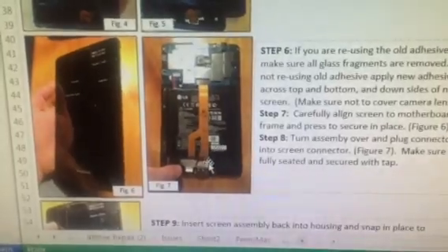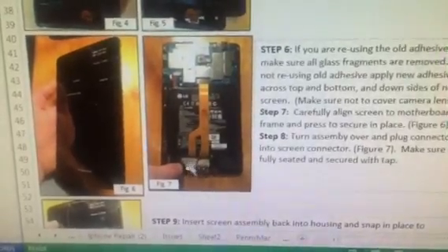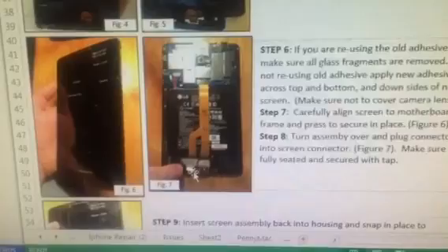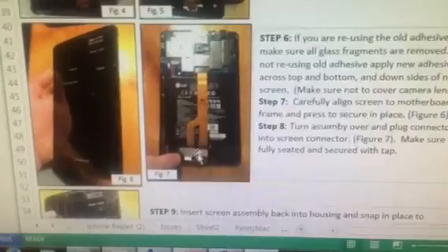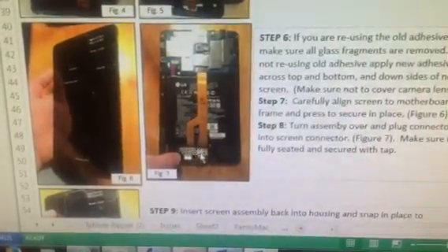At that point you can flip it over and make your connection between the new screen connector and your motherboard connector. You can make that connection and then there is a piece of tape that you can use to secure it.